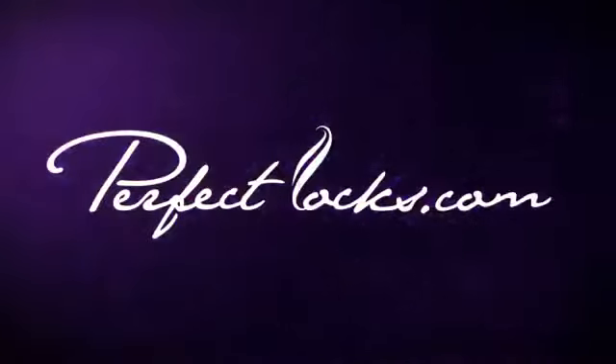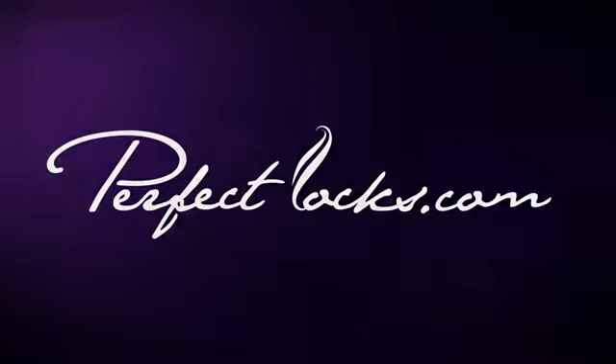For more information about our products, visit PerfectLocks.com.